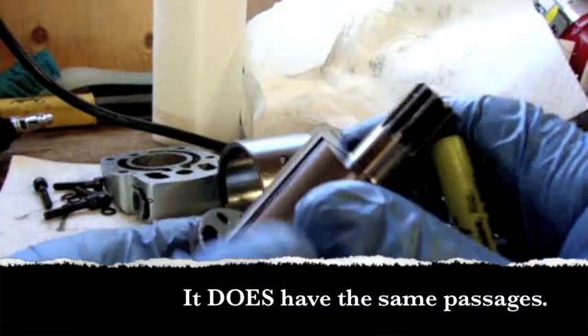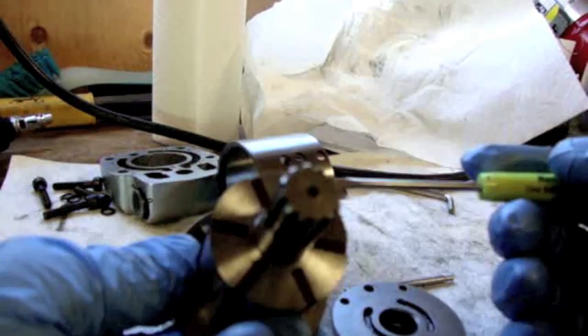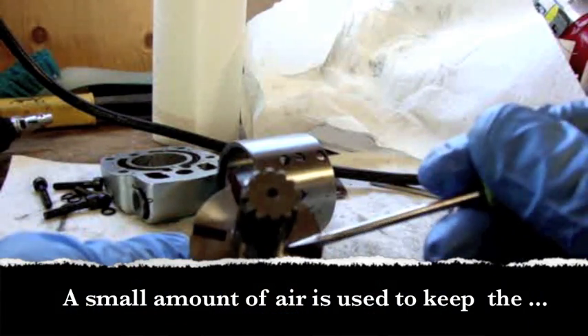In the rear motor cover it would have the same passages. What they're there for is to push these fins out into the motor housing wall.